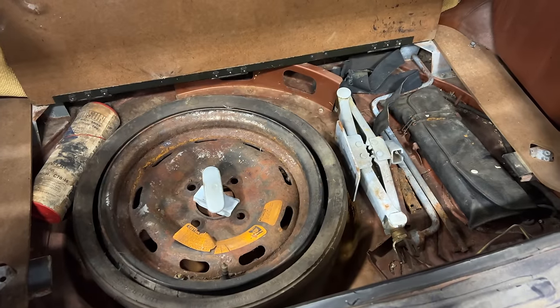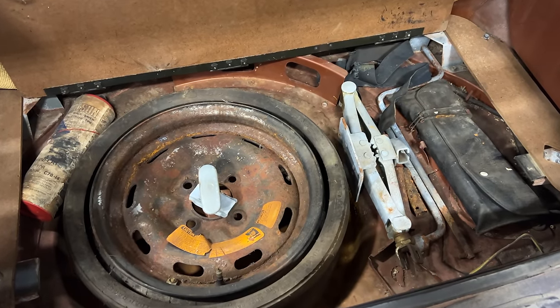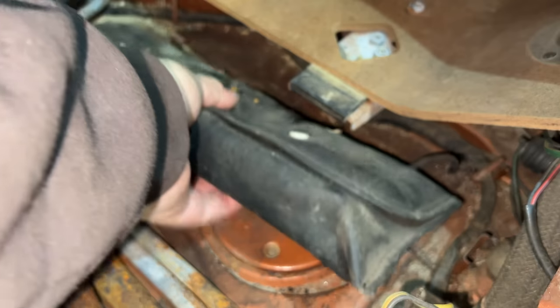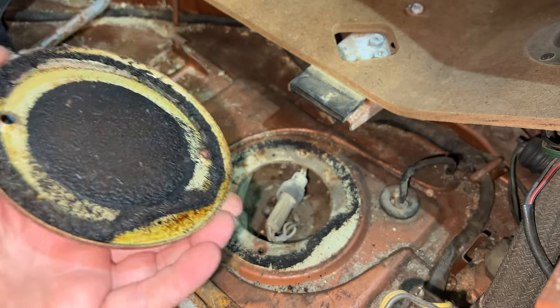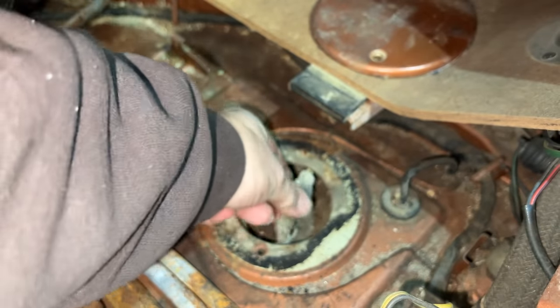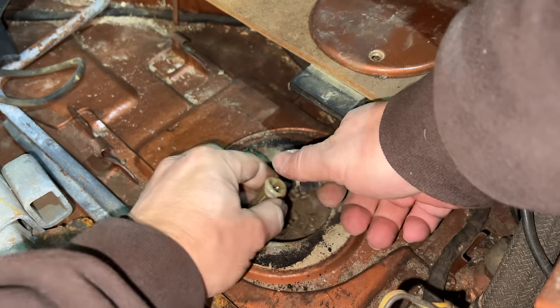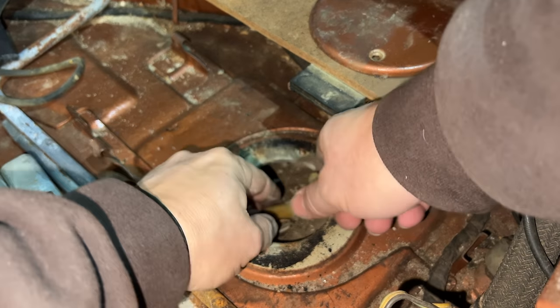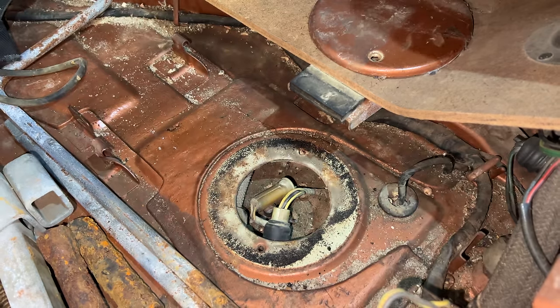That looks a lot better. I don't think I got all of the mouse nest out of there, but it's a good start. Before I forget to do it, let's disconnect the fuel sending unit. Someone has already taken the bolts out of this for me — we just need to disconnect this connector right here. There we go. I don't have to worry about ripping that off when I drop the tank.